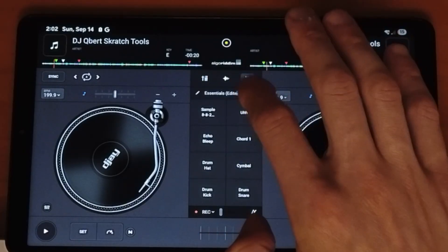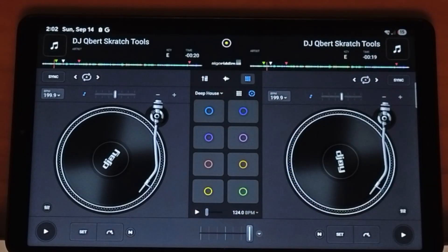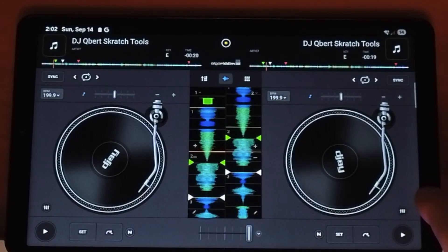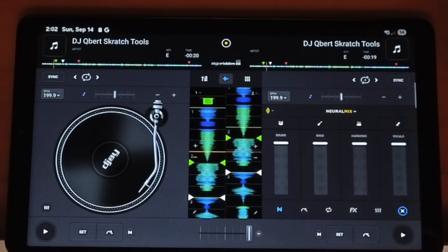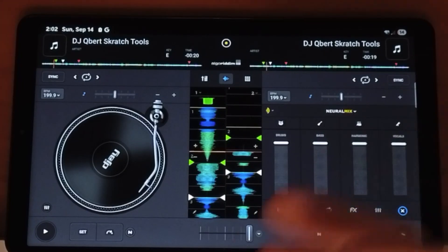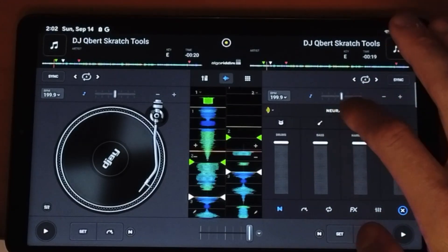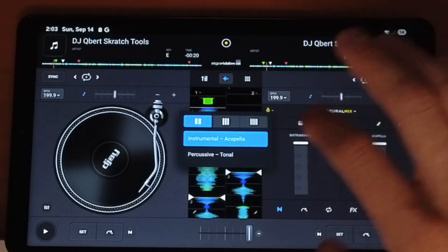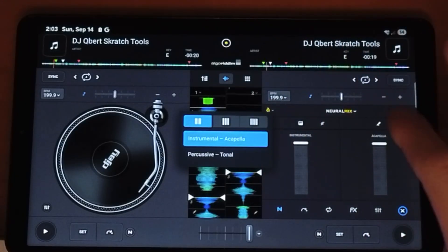We also have a sampler and a looper where you could kind of make your own beats. And then we have Neuromix, where you could easily separate different stems of the track — so you could cut out the drums, cut out the vocals. Really cool for making mashups and mixing songs together. You could do the vocals of one song, the instrumentals of another, and there are a lot of different ways you could control it.